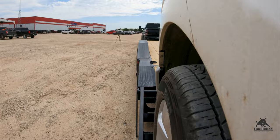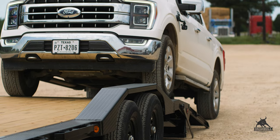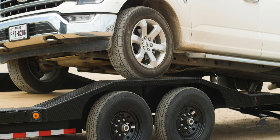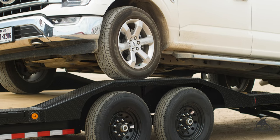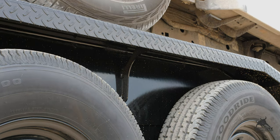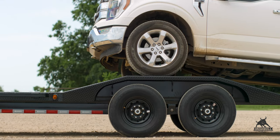These fenders are built tough and will be able to withstand virtually anything you want to drive over. Another component that makes our drive-over fenders stand out is the plate we weld right in the middle of the fender, which keeps it from bending and warping over time.